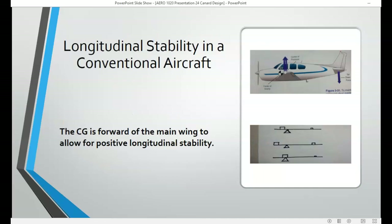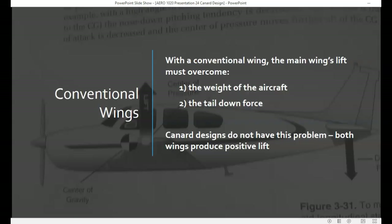In a traditional or conventional aircraft, the center of gravity is located forward of the main wing, which allows for positive longitudinal stability. On a conventional aircraft, the lift produced by the main wing has to overcome the weight of the aircraft as well as the tail-down force provided by the horizontal stabilizer mounted on the aft section of the fuselage.